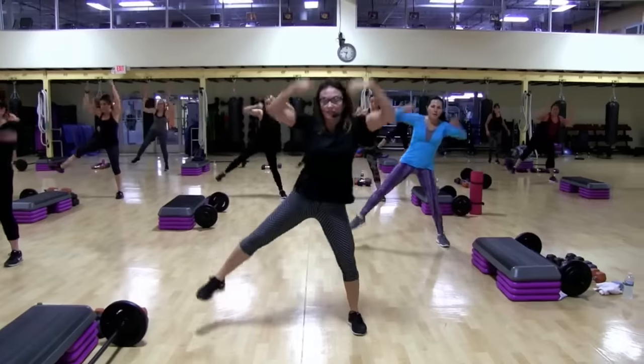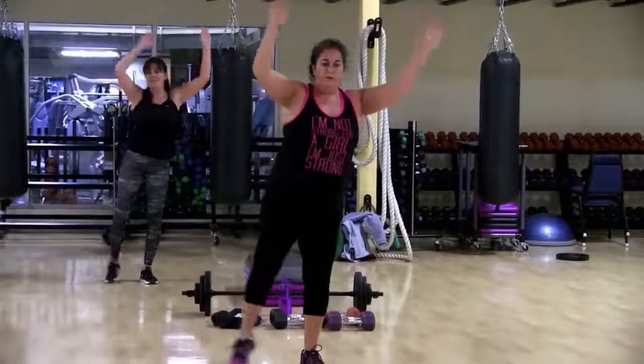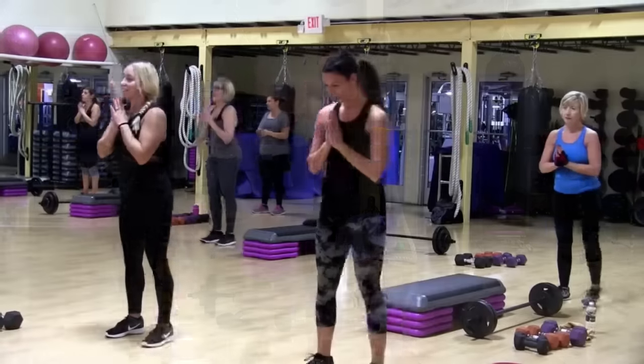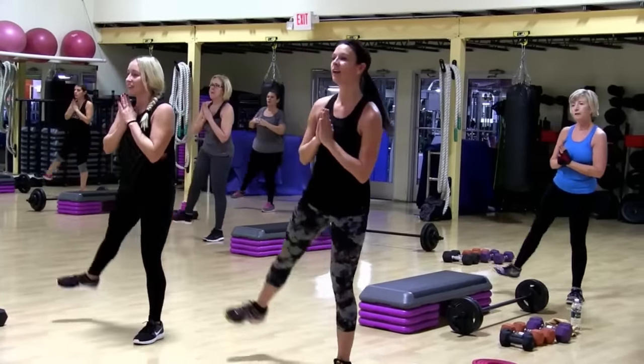Now the beat's nice and slow, so you can get really low. Up. Five, six. Yes, I know. Psych yourselves up. You still have 32 isolated on this side. Here it comes.